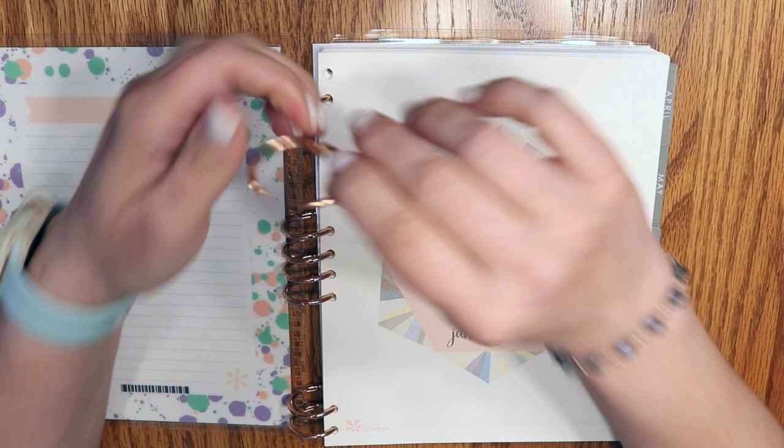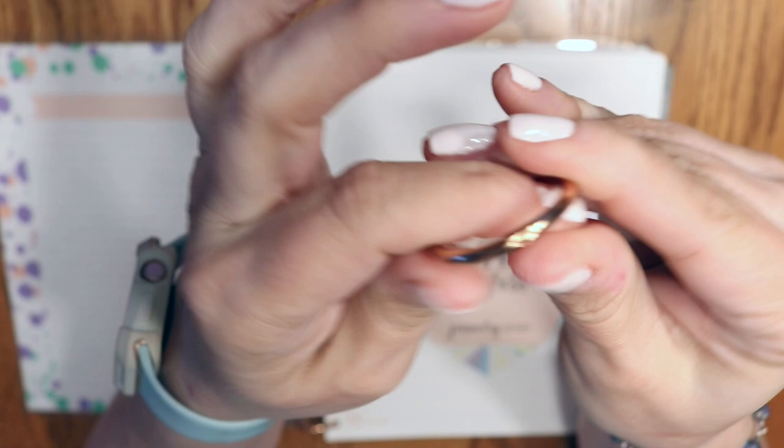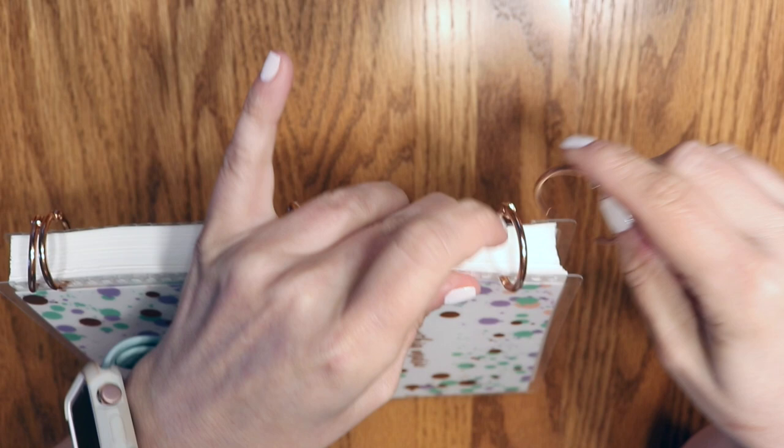Sorry, you can hear my dogs running around — I didn't want to crate them for this. This is approximately a one-inch ring; you just kind of open it and then click it closed. All I did literally was take a bunch of these, run them through the Erin Condren pages, and then add a cover. You could use any cover you have as long as it's punched.